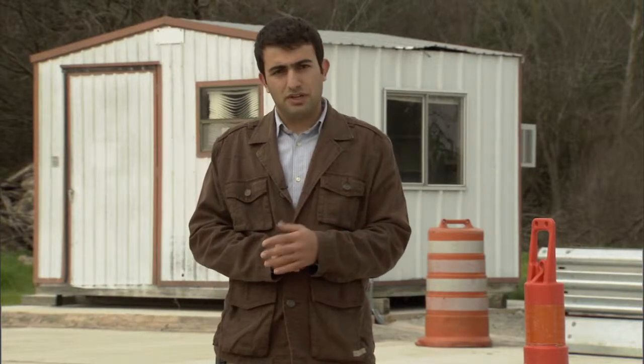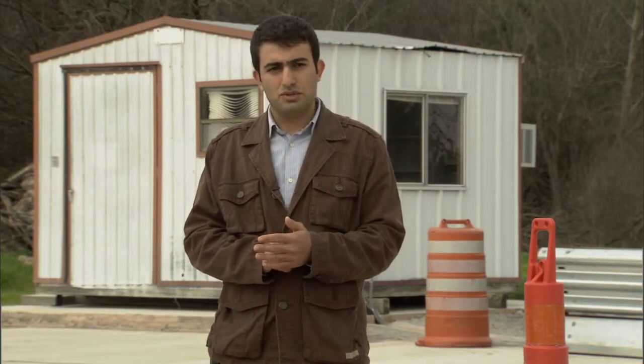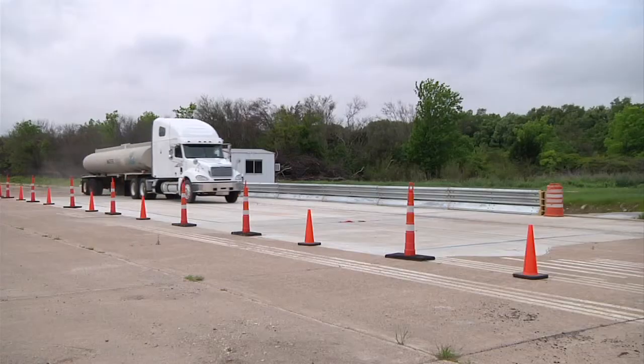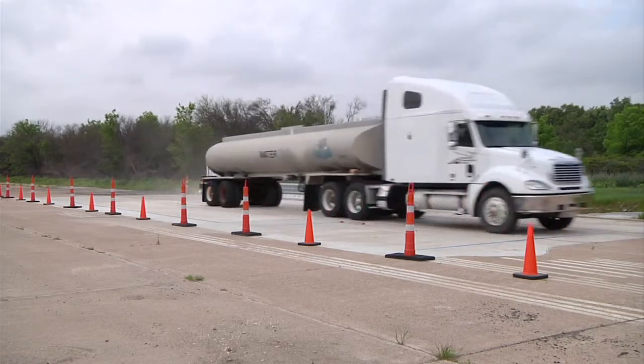We are using several different kinds of vehicles — dump trucks and water tankers — and now we are going to start doing the dynamic tests and investigate how the load is being distributed between girders.